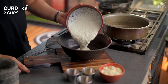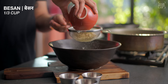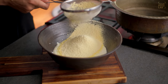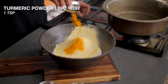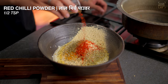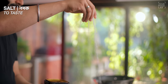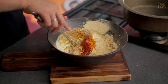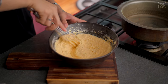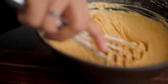Now we need a mixture for the batter. In a bowl, I'm adding 2 cups of besan, then 1 cup of besan. I'm adding 1 teaspoon of salt, 3 tablespoons of dhaniya, 1 teaspoon of red chili powder, 1 tablespoon of ginger garlic paste, and salt to taste. You have to mix this using a whisk until you have a smooth mixture with no lumps in the besan.